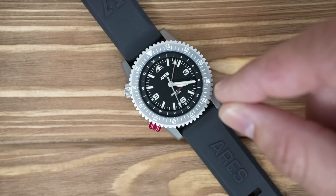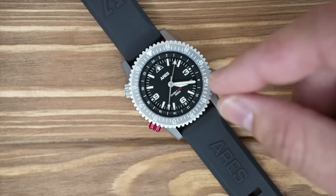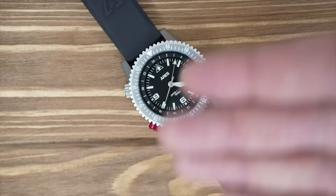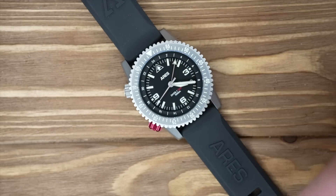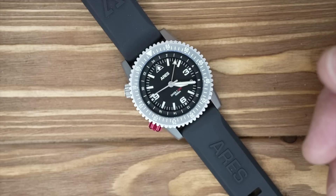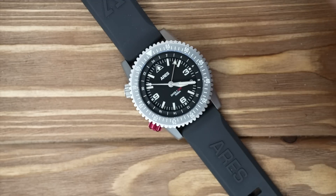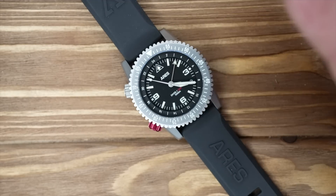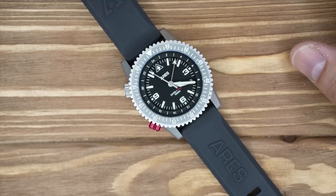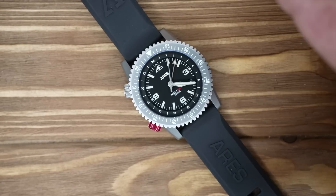I hate to bash a product, but this watch is truly not worth the money. I wanted to like it — I like the overall design, the aesthetics, and the concept behind it. However, the care and quality control just isn't there. This is a no-go. We won't be purchasing any more Aries watches. We learned our lesson and tried it out because it's a popular watch, but we want you to hear the bad reviews alongside the good before investing your money.